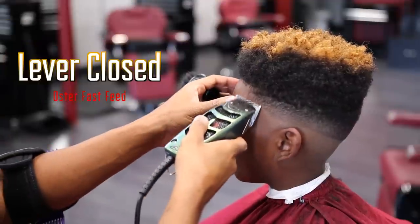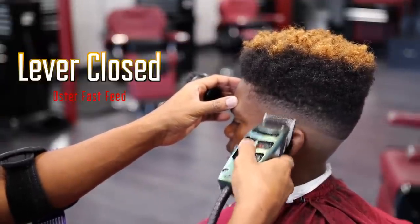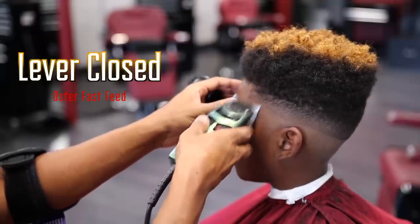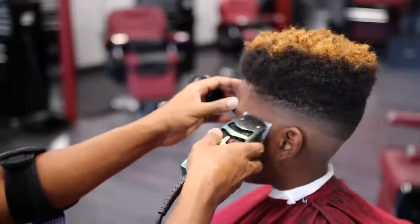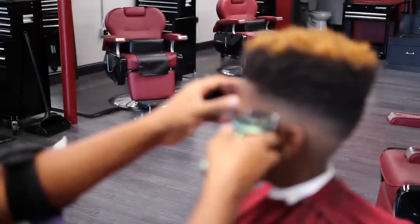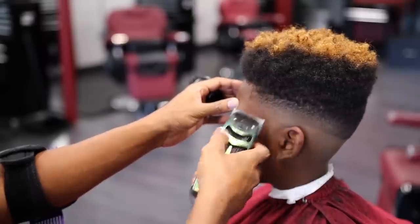With the lever closed, knock out that bottom line in a flick-out motion. Keep in mind that you're going to have to open and close your blade as you go to get some of the bulk out, because you're not just going to be able to flick it out with just the lever closed. Open the blade a little bit, blend it out even more, and work at it as you go.